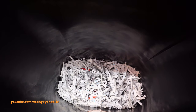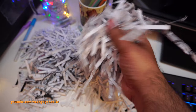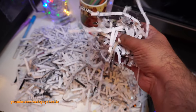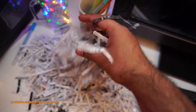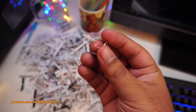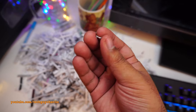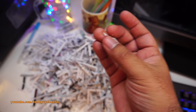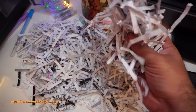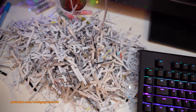This is what came out of the shredder. You cannot make out the picture or any text that was there. This is more than enough for home and office use. And there's our paper clip — it got shredded completely. These are your shredded papers.